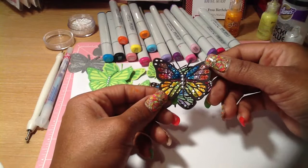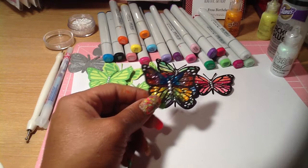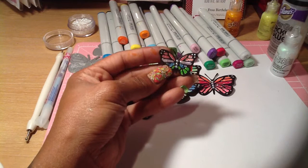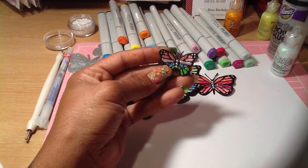This one was left white and I just used different colored stickles on it. Then I have two more little ones: this one was done with the Ranger Liquid Pearls, and this one was done with stickles as well.